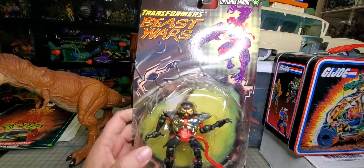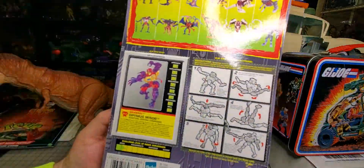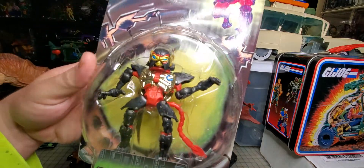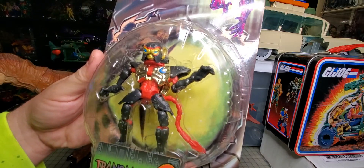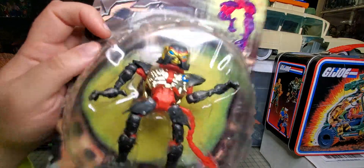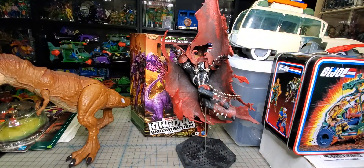I got a Beast Wars Transmetal 2 Optimus Minor. Not really much of a transformation on this guy, if I remember right. And here's one I did not have — I don't think I have any loose or carded.